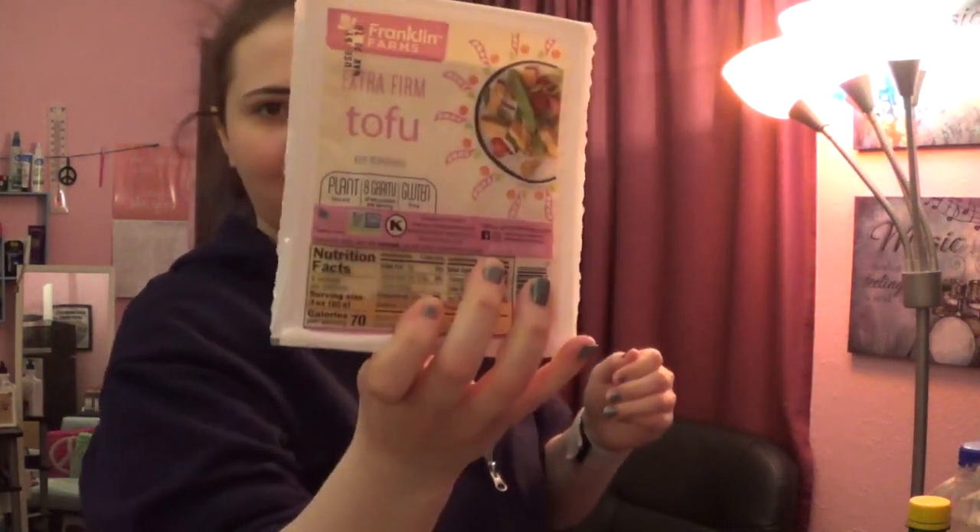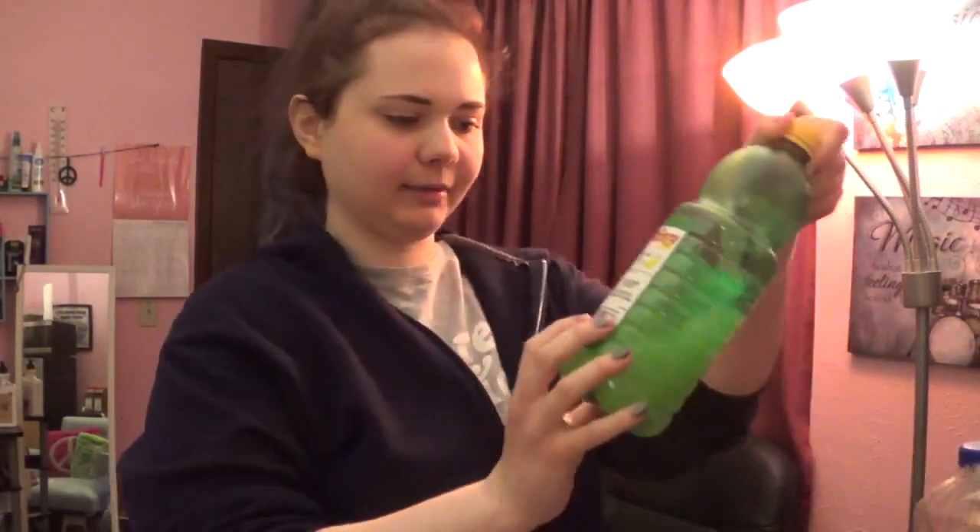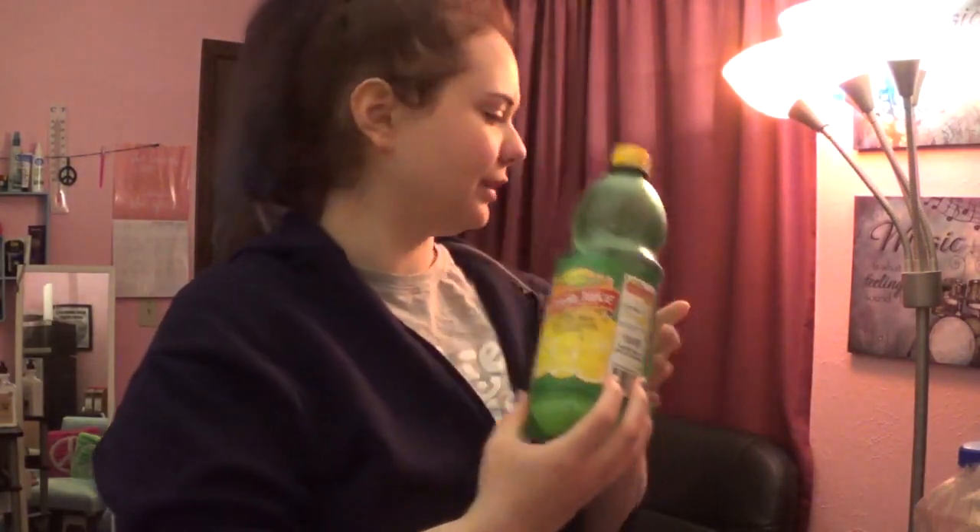So — vegan crab cakes! Okay, I know how to make these. One thing you're gonna need is a package of tofu. Meijer sells them for really cheap, I think it's like a dollar 79 per package. I use extra firm tofu. And I got some lemon — wait, no, forget that.